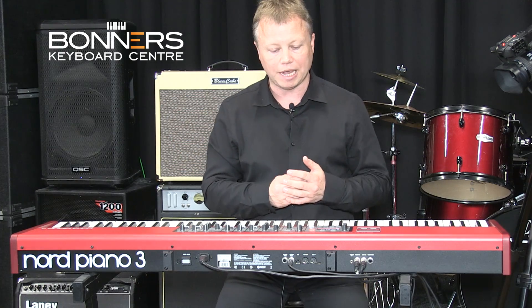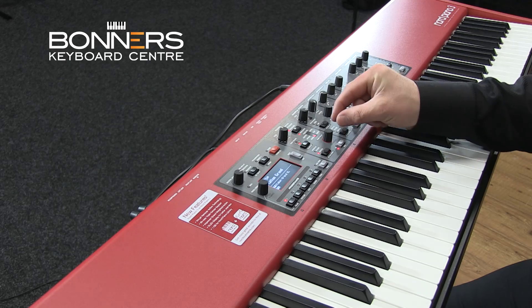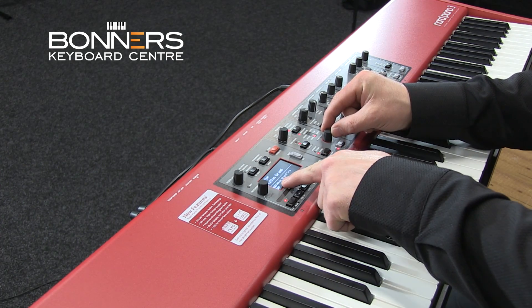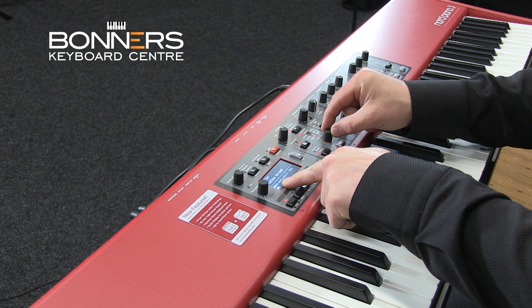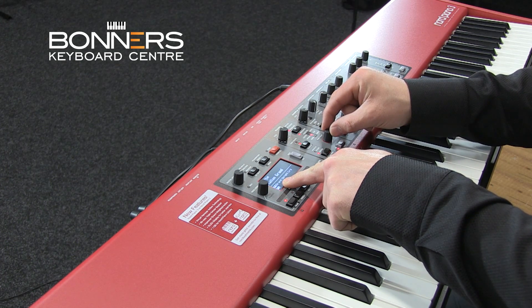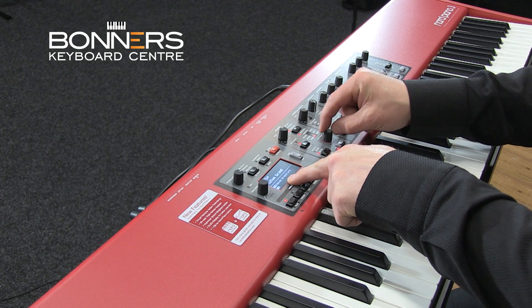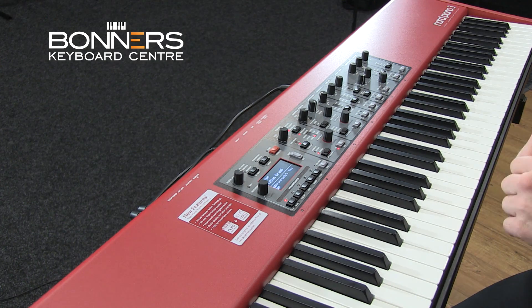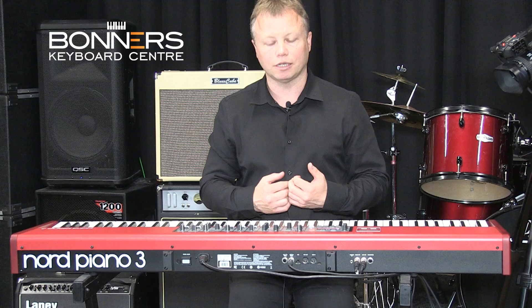There are lots of different piano samples inside the Piano 3. You get to those just by turning this little Piano Select knob here, and it tells you on the screen which piano sample you're using. So I can step through all these — you'll see on the screen it changes. I've got the Italian Grand as the first one. Let's go to Grand Lady D, which is a more mellow, classical sound.